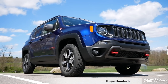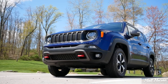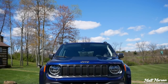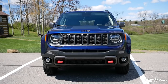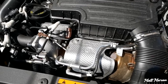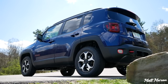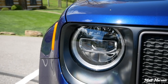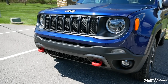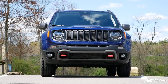Huge thanks to Jeep for providing me with the refreshed Renegade here to review for you guys today. This was actually refreshed last year for the 2019 model year, and it got a new engine along with it — this new 1.3 liter engine as the upgraded engine. They also refreshed the looks, and this one has the optional LED headlamps, which got a redesign and look very sharp.